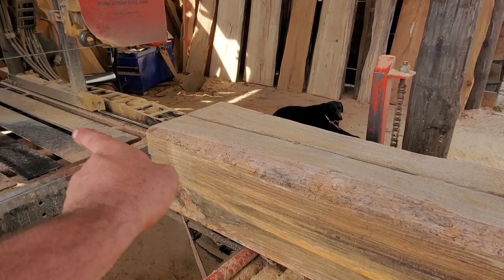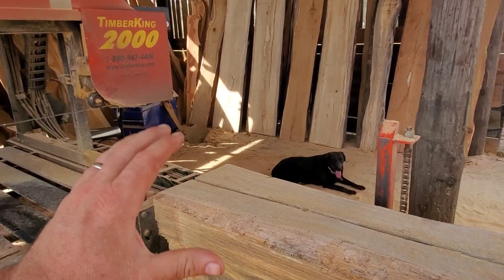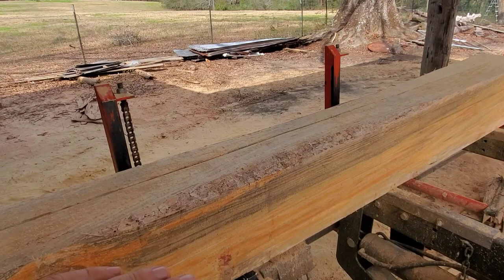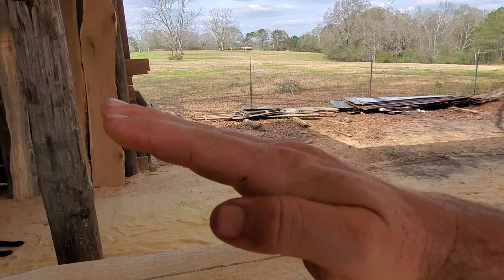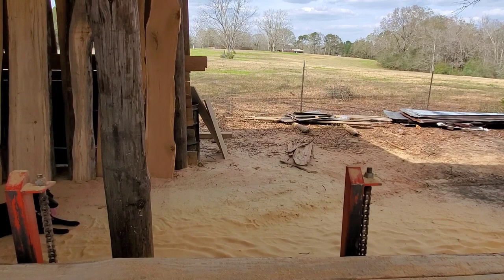Some people say that when you have a really knotty section, if you put the top of the tree toward your saw head, your blade's attack into the knots won't cause the blade to rise up. What I mean is: if the butt section is at the far end and the top — with all the limbs — is near the saw head, the limbs are going off in a way that causes the blade to want to follow that limb. If you reverse it, it's a more aggressive cut, but you won't have that path-of-least-resistance for the blade to follow.